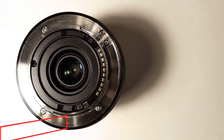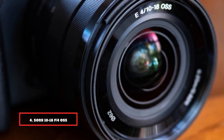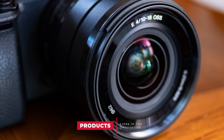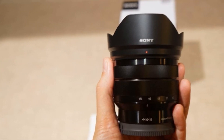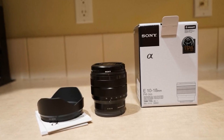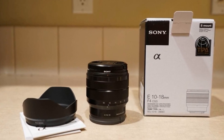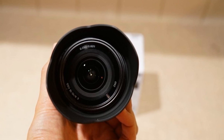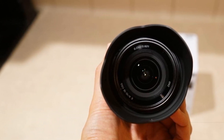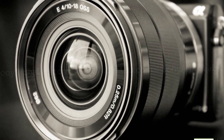Next at number 4, we have the Sony 10-18mm f/4 OSS — the best wide-angle lens for Sony E-mount cameras. It's great for traveling and if you want to shoot architecture, landscapes, car interiors, real estate photography — basically anywhere you need a wide field of view. It has OSS (optical steady shot), so it's good for handheld videos, especially if you do vlogging. It's also really compact and surprisingly light. If you're looking for a great wide-angle lens for your Sony APS-C mirrorless camera, the Sony 10-18mm f/4 is a must-have.